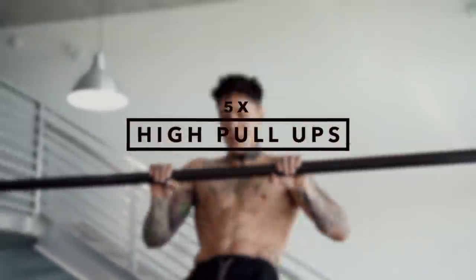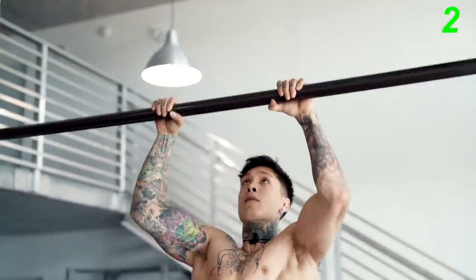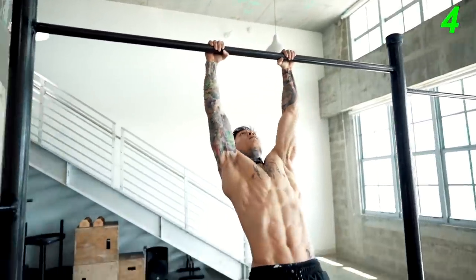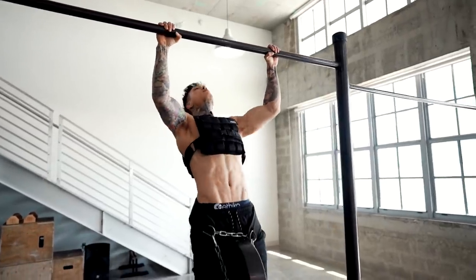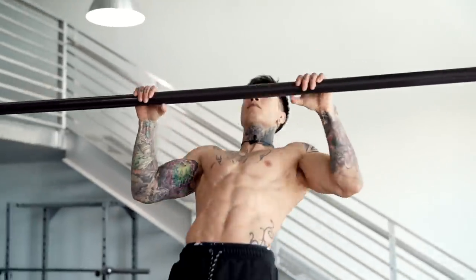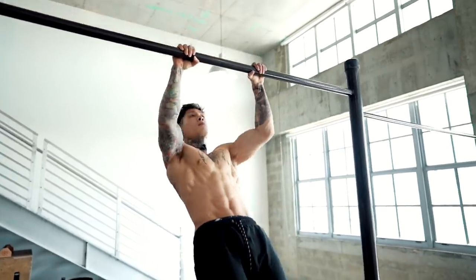Now we're onto the last exercise: high pull-ups, five reps, to really focus on power and technique. The goal is to try to bring the bar as close to your waistline as possible. Doing a combination of all the previous exercises will improve this one — the weighted pull-ups will help you pull a lot higher, as will the explosive pull-ups, and the other exercises will help you be more efficient at pulling. As you build more strength and technique, one of your goals should be to pull as high as you can, and that's gonna translate directly into achieving a muscle-up.